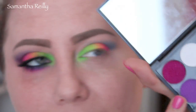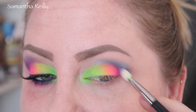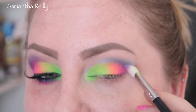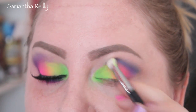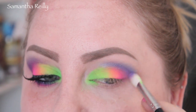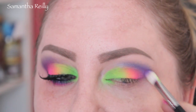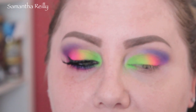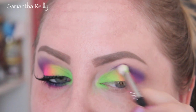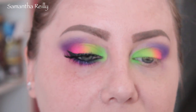Now I'm going to go in with this purpley lavender — it's purple — and blend this into the outer V and the crease. I'm going to start to cover up that blue a little bit on the outer, in the crease there, and put it right over where we put the blue. Because a lot of these shadows in this palette are matte — only a couple have a metallic look to them. And this blue that we put in the crease first has a metallic look, so when I cover it with another color, it's so beautiful.